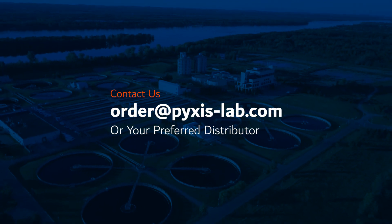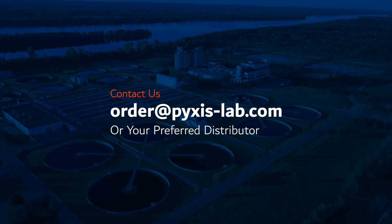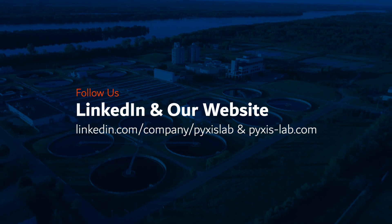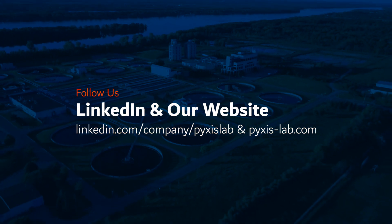If you're interested in any of our inline sensors, contact us at order@pixis-lab.com or through your preferred Pixis distributor. For product updates, launch dates, and more information, follow us on LinkedIn and check out our website at pixis-lab.com.